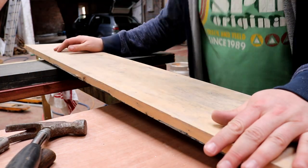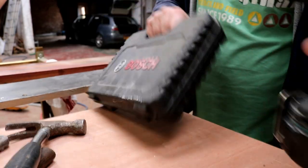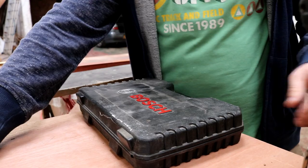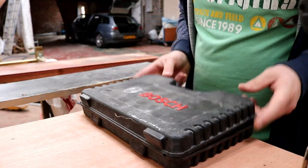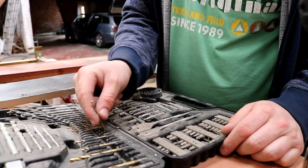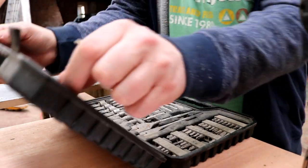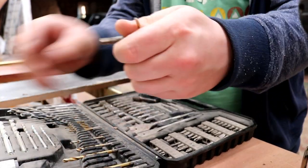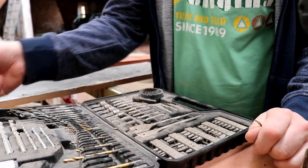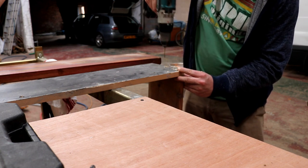So now we're assembled. I'm going to get my box of tricks down — my first one being a pilot drill. The pilot and the countersink. I'm going to make some pilot holes.